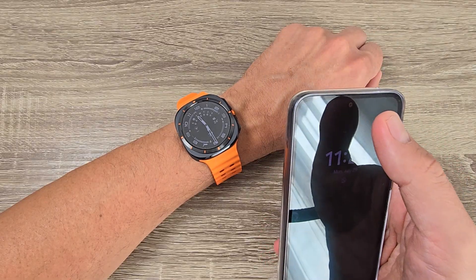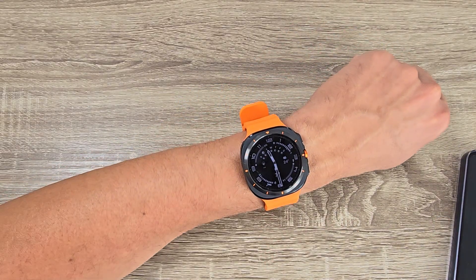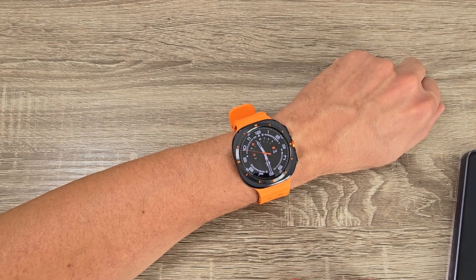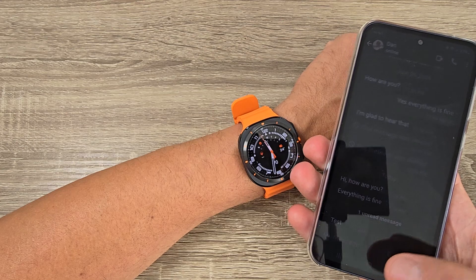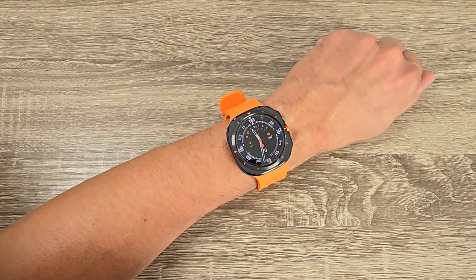And the message came on my phone. Let's see on my watch — why don't I receive anything yet? Maybe I need to put my phone away, let's put it away.